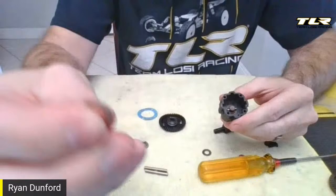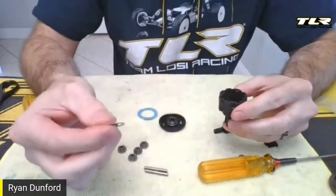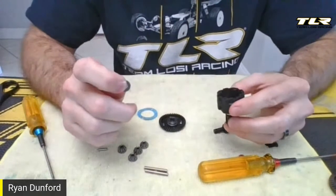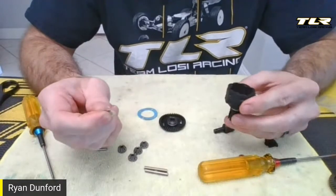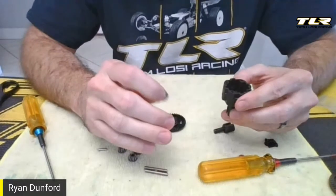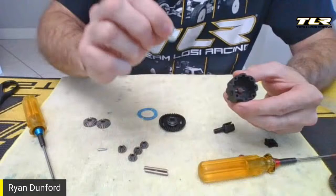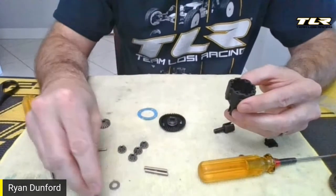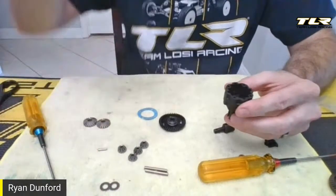You'll notice I didn't use this washer. We found that using these washers can cause the diff to feel tighter than it actually is, and we've used them without for so long we've gotten used to that feel. You probably could put them in and go to lower diff oils and feel something similar, but we've never had any leakage issues using without these. If you're on a high-bite surface, these might actually be a really good thing to use.